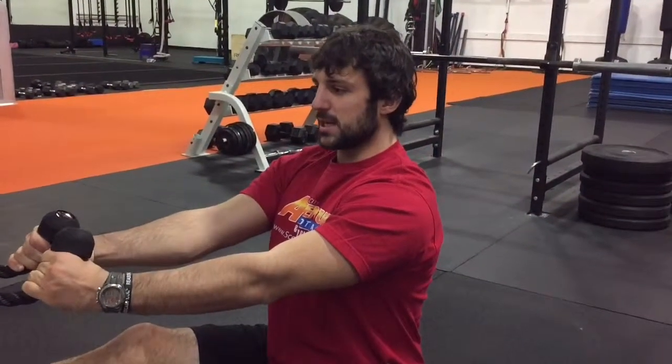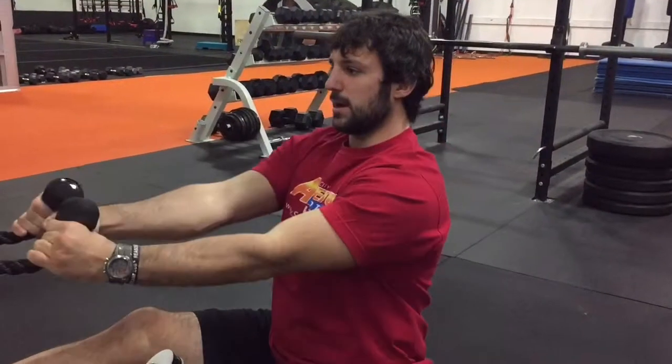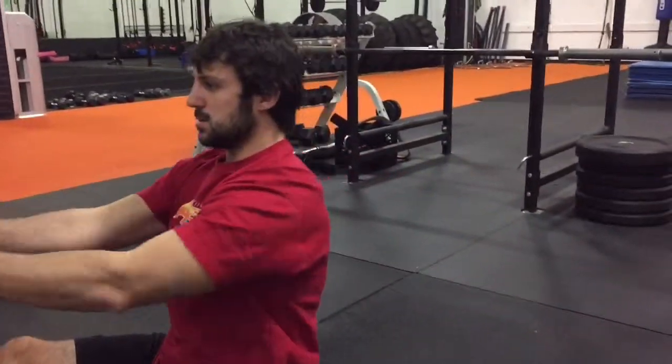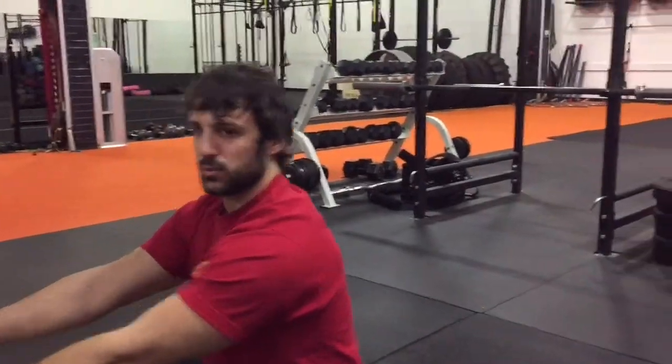Chest up, back straight. Split the face right there. Make sure those elbows come out. Cable face pull.